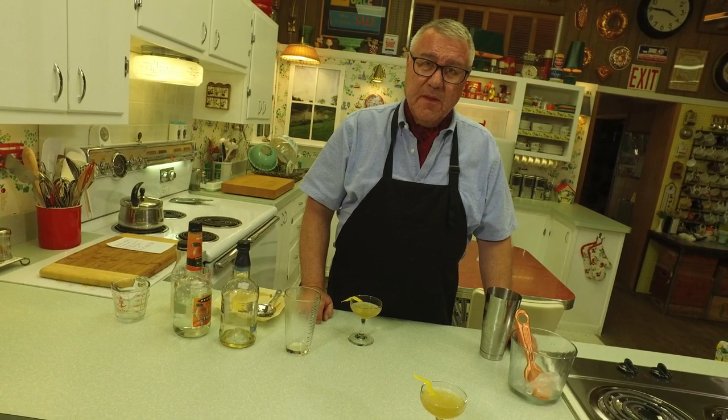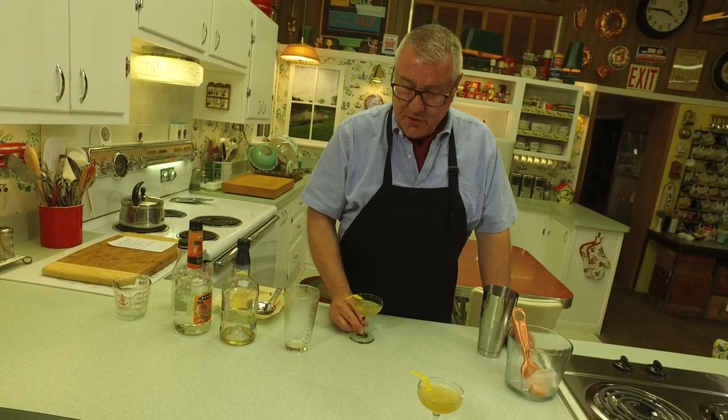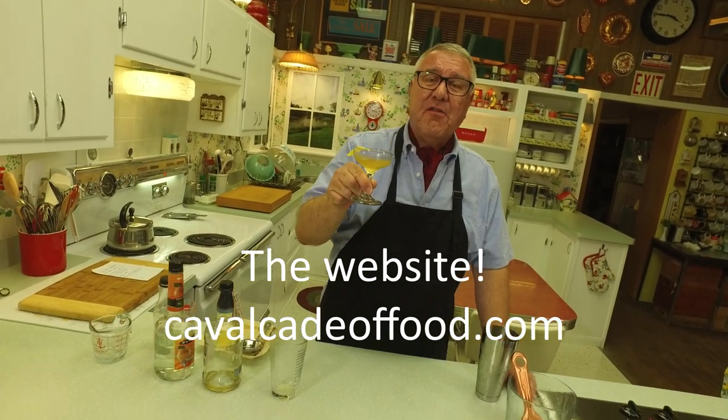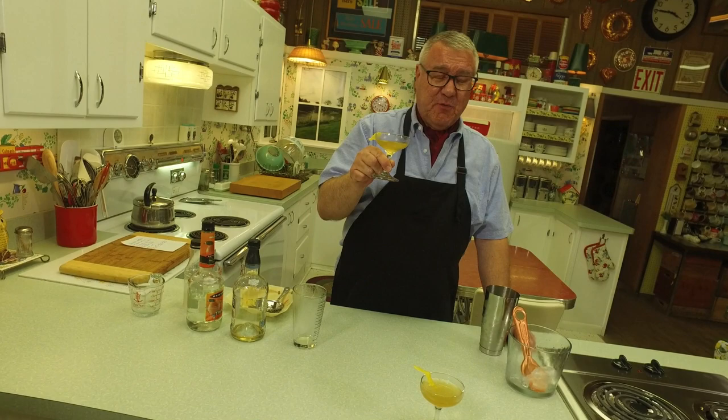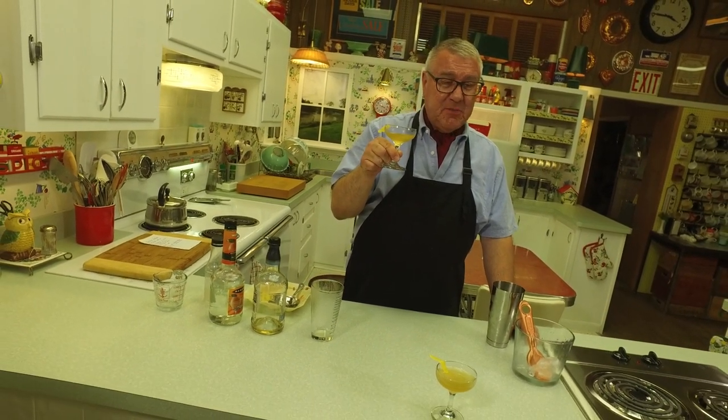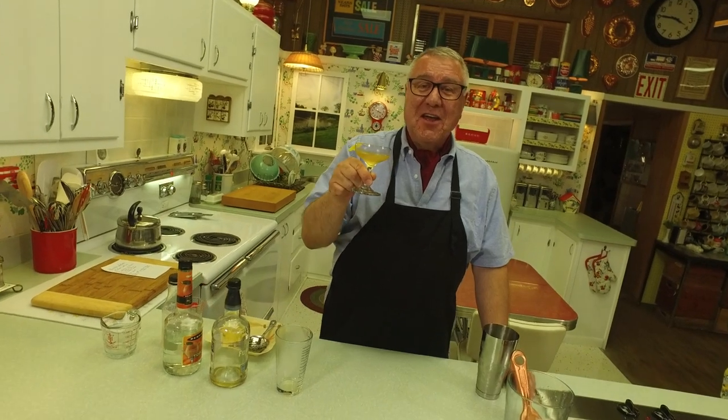We recommend the bourbon sidecar. To our food friends wherever you are — a toast to your good health. Thank you for watching. Ralph, thanks for working that camera. Drink responsibly! The recipe is below, and we will see you again soon right here on Cavalcade of Food. Cheers, bye everybody!